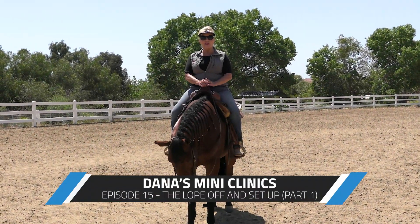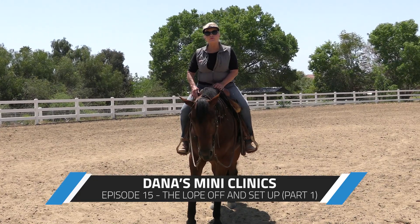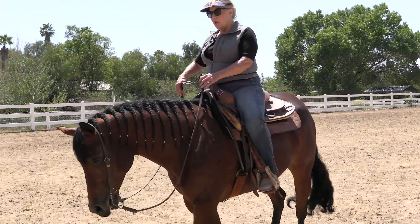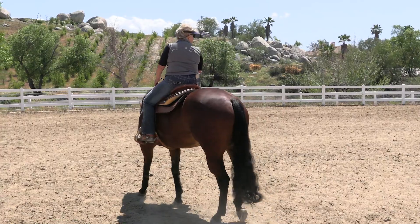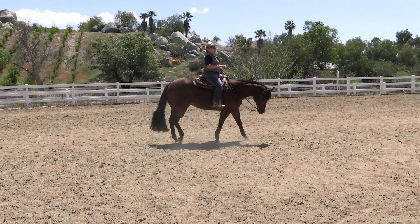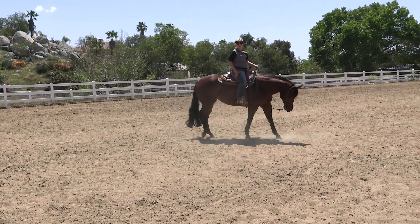I want to teach you some exciting new concepts with your horse that I know are going to help you. First of all, I want to give you a little exercise to help your lope off transitions. When you're riding your horse, many horses struggle with the lope off transition. If you're in a class or just anywhere, some horses get a little sassy about it — they may even jump into it or just don't make a pretty transition.